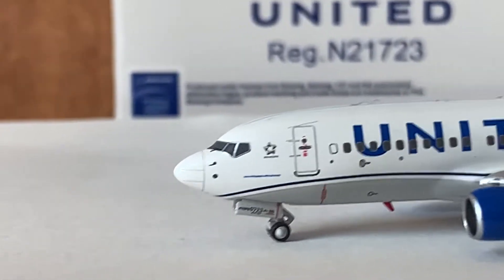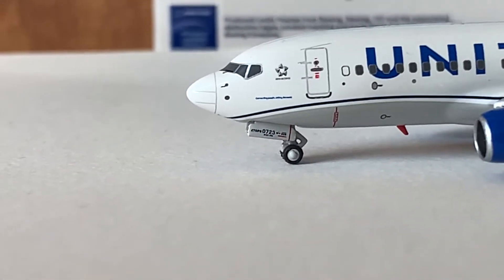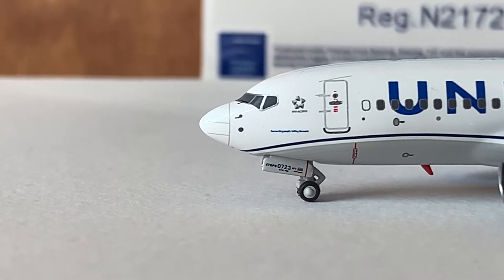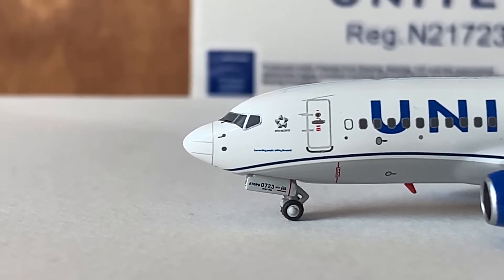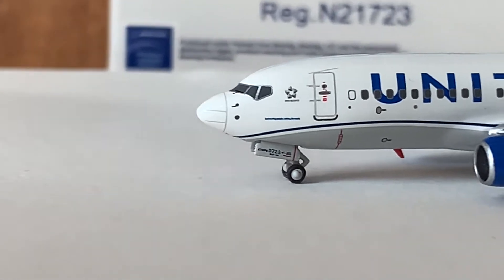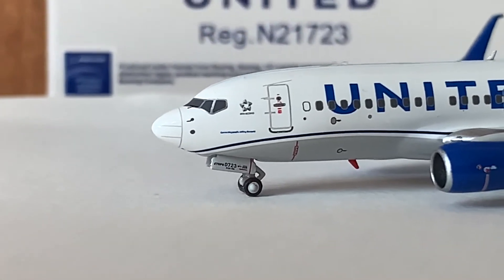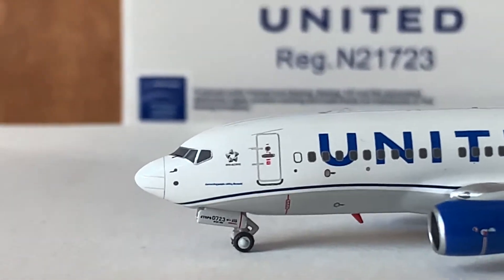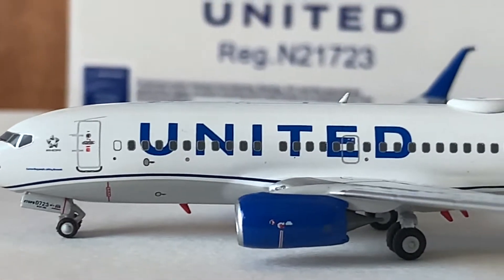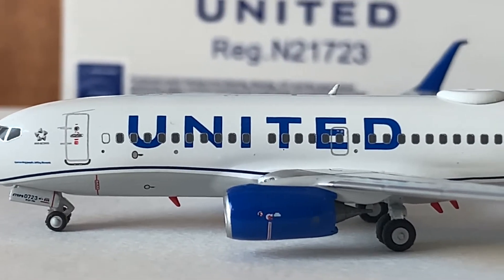Starting with the nose of this beautiful model — NG Models, you guys did a really amazing job on the nose. That's the perfect nose. I really do love the shape of it, just like the other 777-700 you guys released a month back. The nose is just perfect on this model. Here's the nose cone, here we've got some details, here we have the Star Alliance logo, here we have the L1 door, here we have the forward landing gear, and here we have the United Airlines titles, looking really amazing.